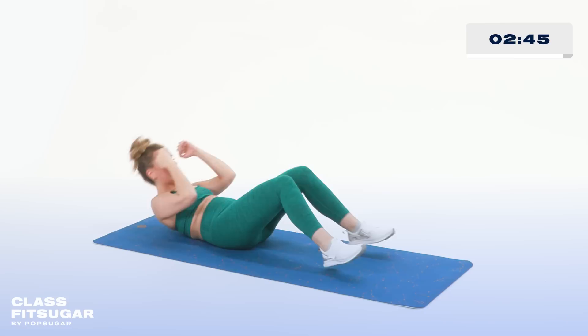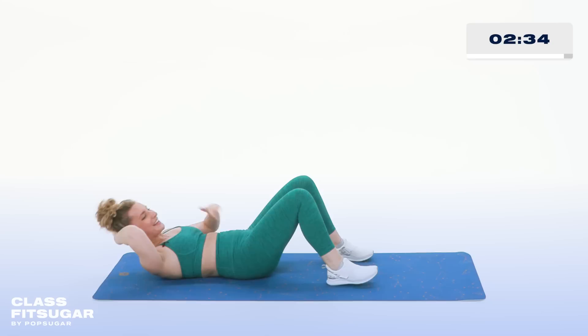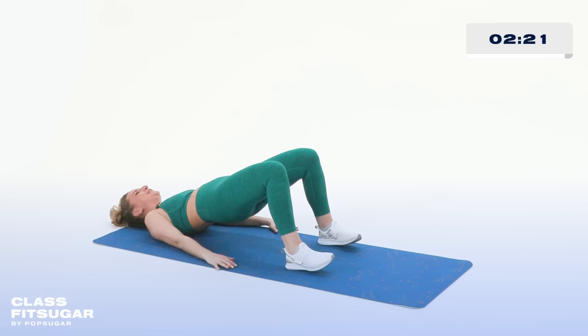Roll it back. Back to our center crunches — here we go. Try your best, keep that low back planted to your mat. We're right at the tail end of this round, I want you to finish nice and strong. Full combo, here we go. Yep, roll it back and press — we lift for two. Come on, you can do this one more time.